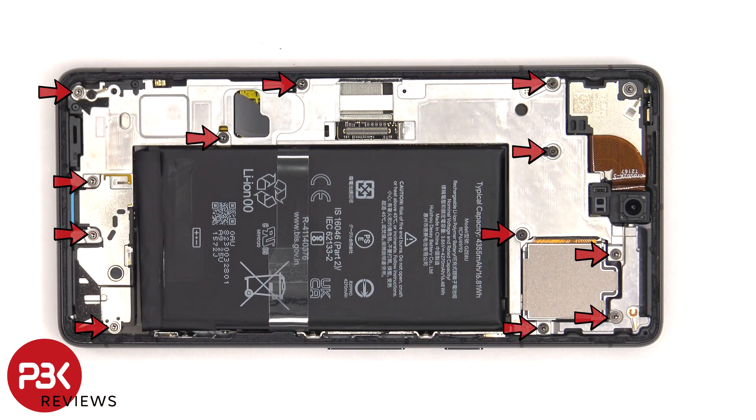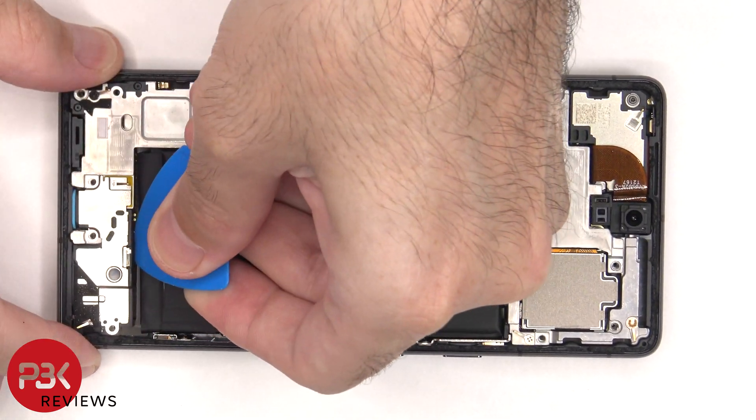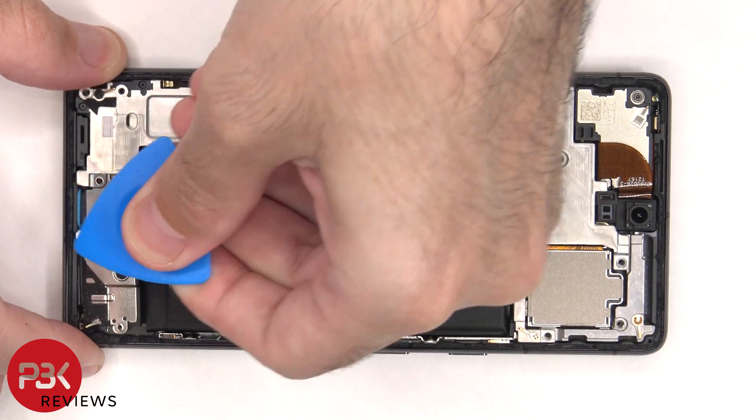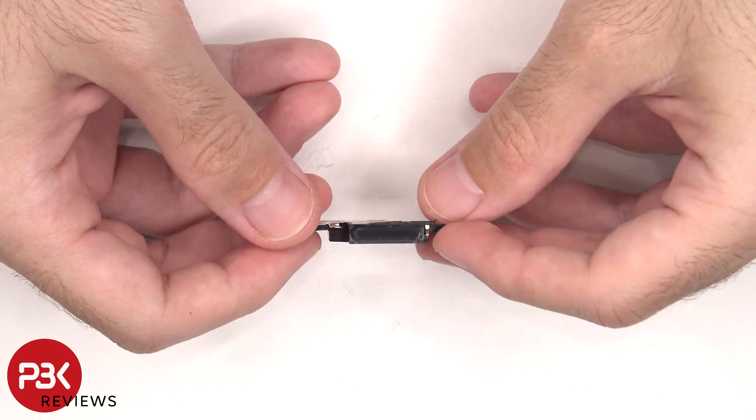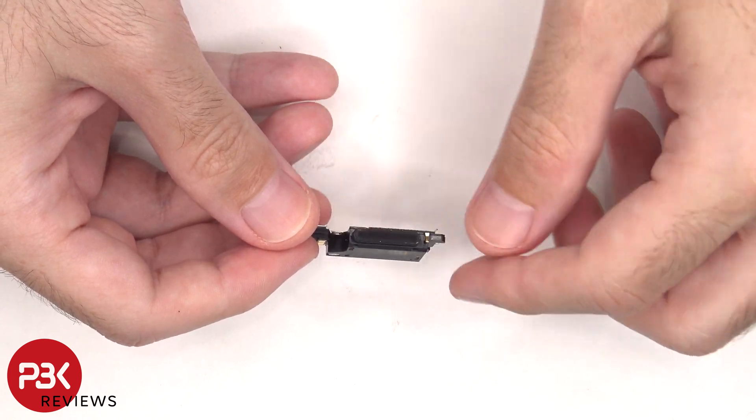At this point, there are 12 T4, or Torx 4, screws which need to be removed. The speaker assembly can now be lifted up and removed. Here's a better look at the speaker — there's a mesh filter and rubber gasket over the opening.